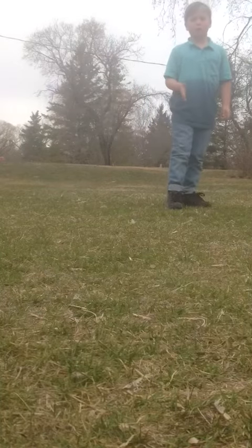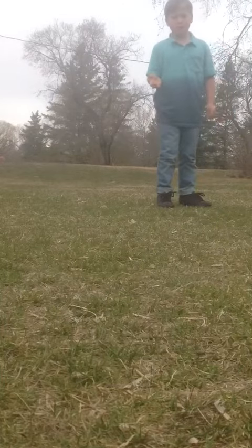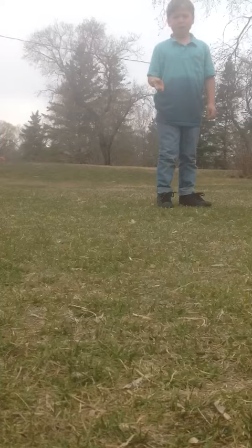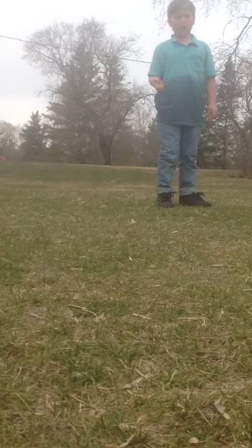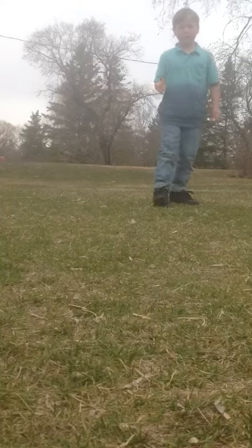So first, you need to get in a good pose to do the flip you want. And then you run, and if you don't want to hurt yourself, put a mat under it. And then you flip yourself, like this.